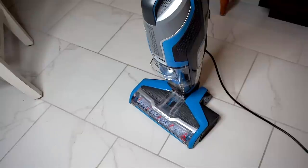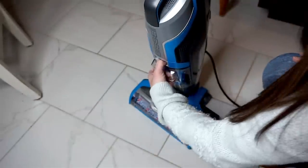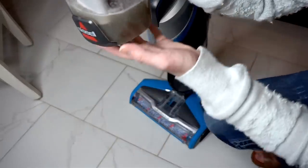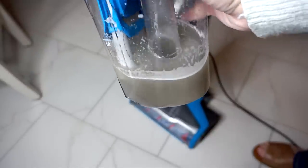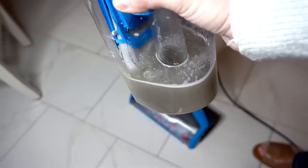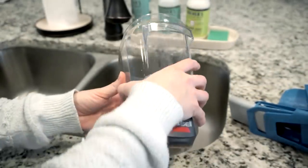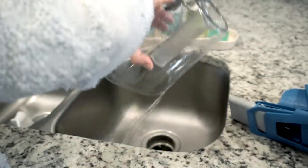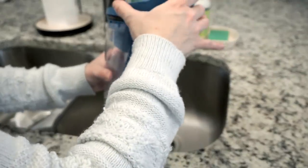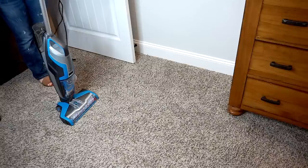After vacuuming part of my living room and part of my kitchen area, I used up all of that small area formula. I'm going to show you guys how much yucky stuff came out. This is all the nasty stuff I got off my floors in just that brief period of time. All you have to do to empty the dirty water is lift the lid off and dump it into the sink. That was a lot of nasty stuff, but I'm really glad it's not on my floors anymore. Next, we're going to try out the Crosswave on carpet.